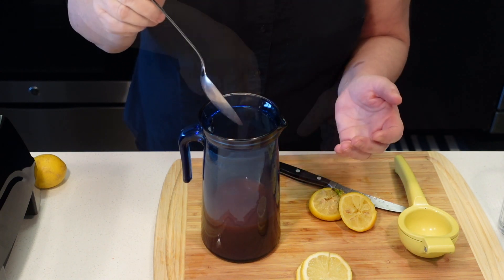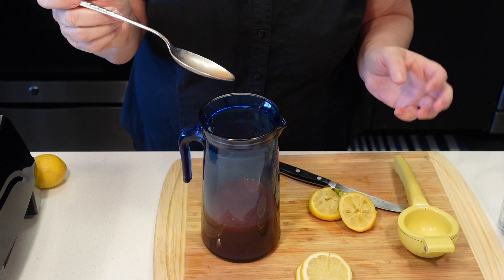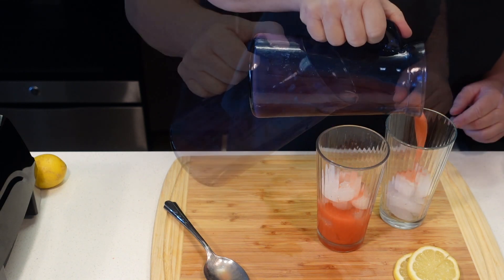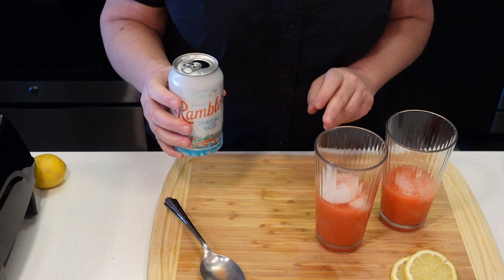It's a good mix. I'm gonna taste it. That's pretty good. So now we're gonna pour some of this into a glass with ice, and we're gonna top it with unflavored carbonated water.